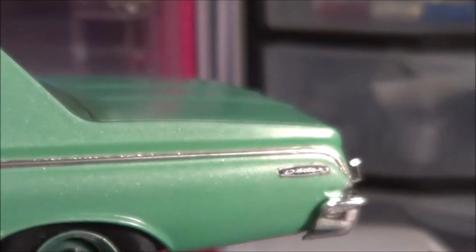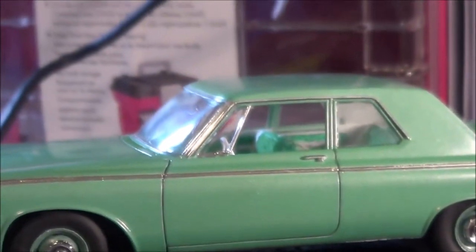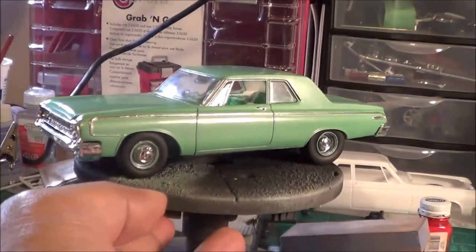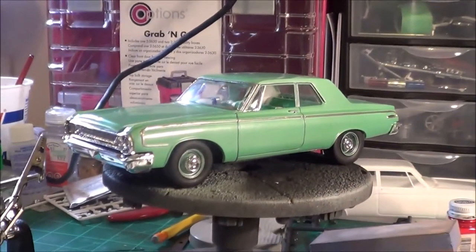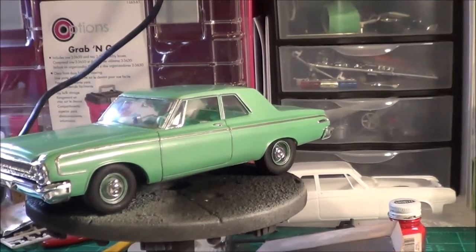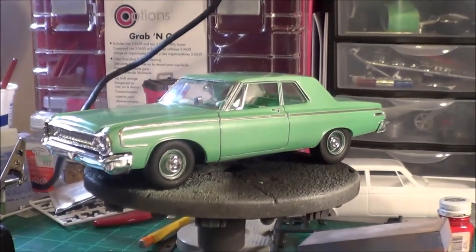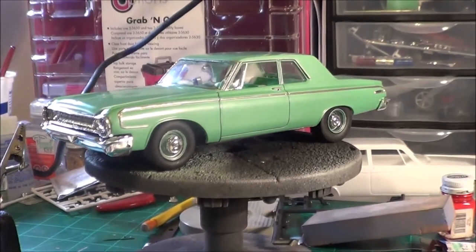Hello everybody, this is Cliff Kissy Boy Smith coming back at you with my entry into the Chevy Cheeseburger June 2017 Street Stock. You may recognize this car from its color. Leave your score anywhere from one to twenty depending on how much you like this car. It's the 1964 Dodge 330.